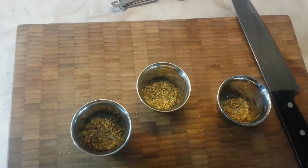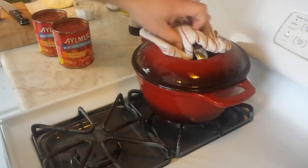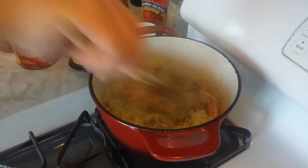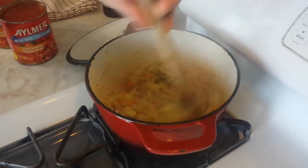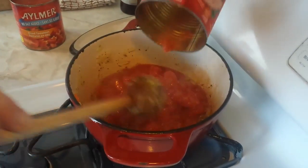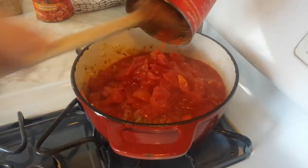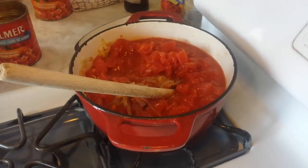So here we have some oregano, some thyme, and some basil. Once the onions have nicely wilted — you don't want a whole lot of caramel on them, but you can see they've wilted nicely — we're just going to dump all of our spices in there. This is going to be a really nice rich flavor. And our tomatoes are going to go in at the same time, so let's get those in there too. We're just going to use two cans of the already diced tomatoes. It has the right balance of liquid and solid for us.